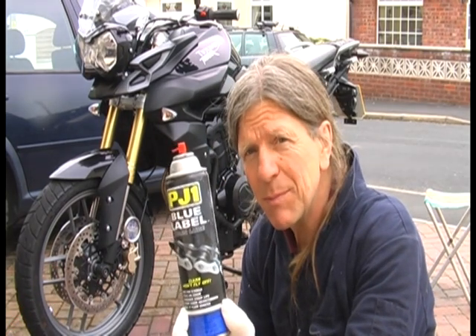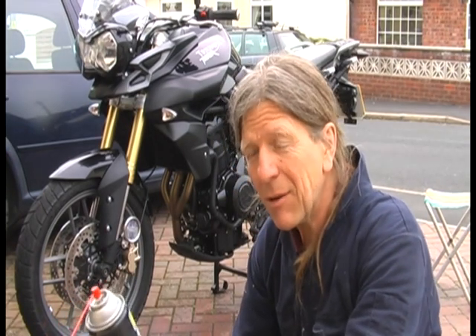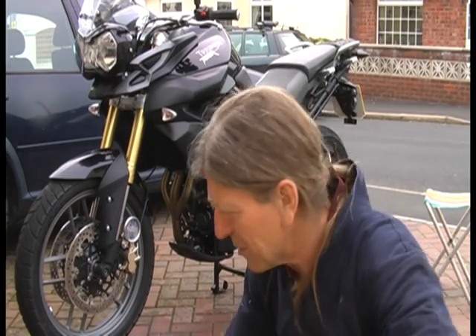First of all, we're going to put some chain lube on it, because although the bike is nearly new and doesn't require much maintenance, a chain is a very regular item — basically every 200 miles give it a squirt of this and check that it's got the right amount of tension in it. So we've done the customs officer gloves, because we don't want it all over our hands.